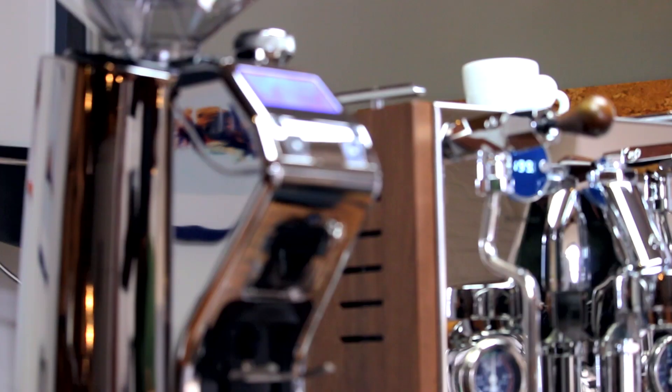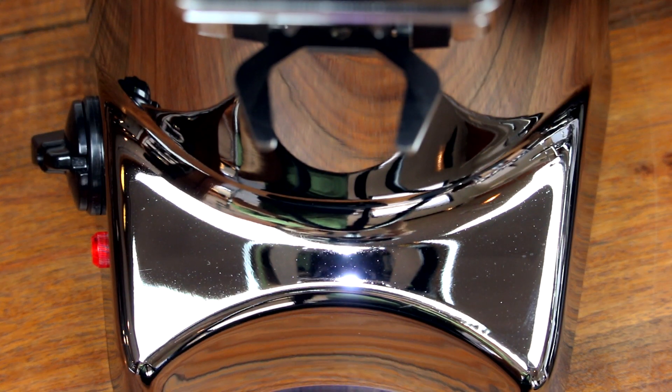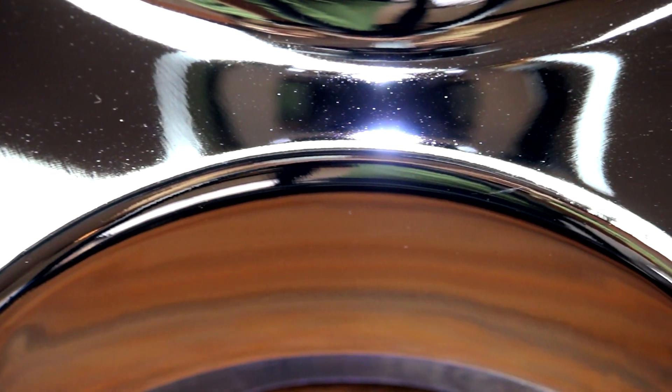Hi, I'm Ben with Clive Coffee. Let's take a look at Eureka's flagship conical grinder, the KRE. Right away, you'll notice that the KRE's cast aluminum body shares the sweeping lines and clean design language of the beloved Zenith and Olympus.